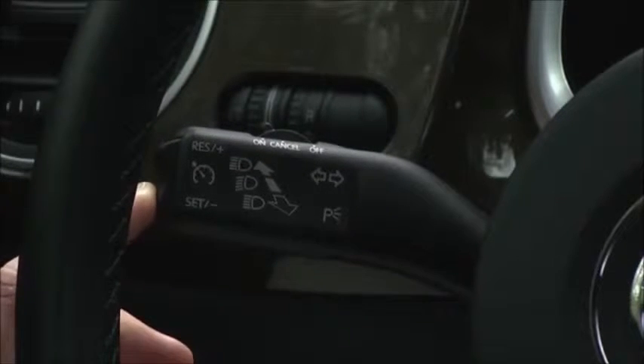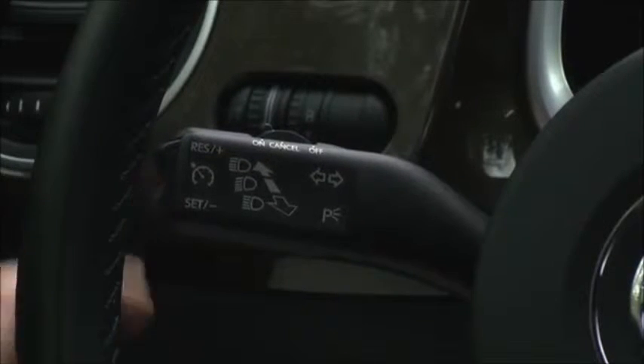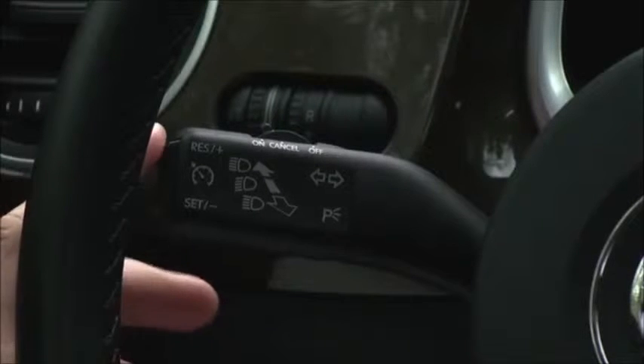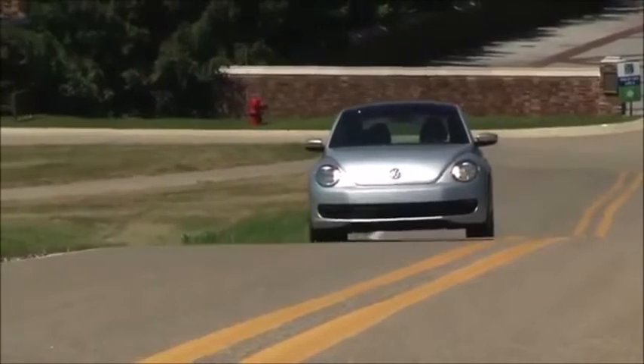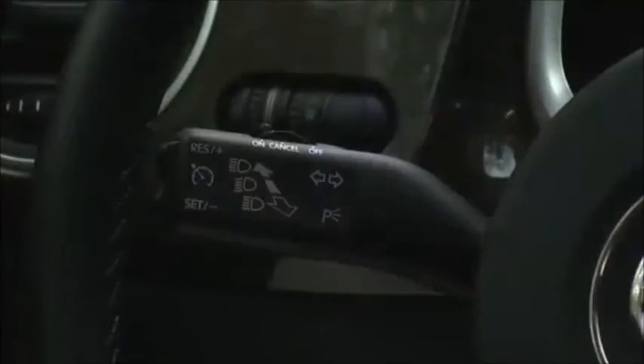Tap the rocker switch up for more speed or down for less. You can also hold the rocker switch and release when you reach your desired speed. To cancel cruise, tap the brake or clutch. You can also push the top switch to the right partway and release — this does not turn off cruise, it only cancels current operation.